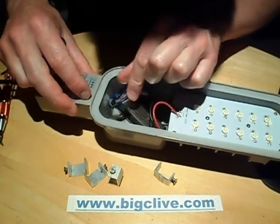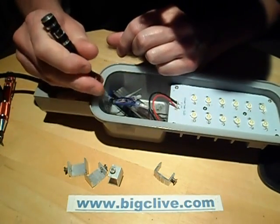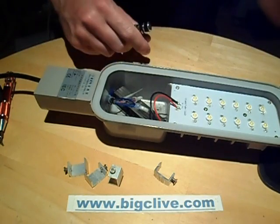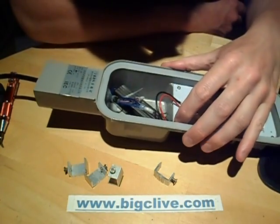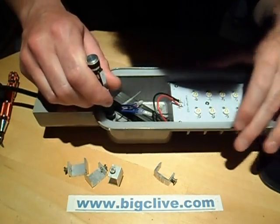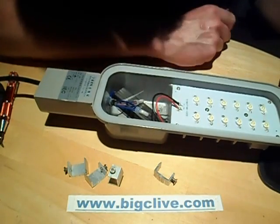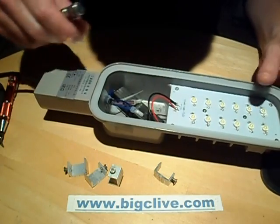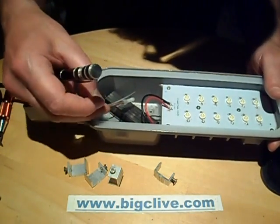There's no earth... oh look, there is the earth — it's been cut off flush with the flex. Why do they do that? I mean, they could have put it onto either of these holes in the back, or they could have put a small crimp on and just put it directly onto this. I'm not sure why they did that, but then a lot of the Chinese lights come with no earth connected. That's very odd.